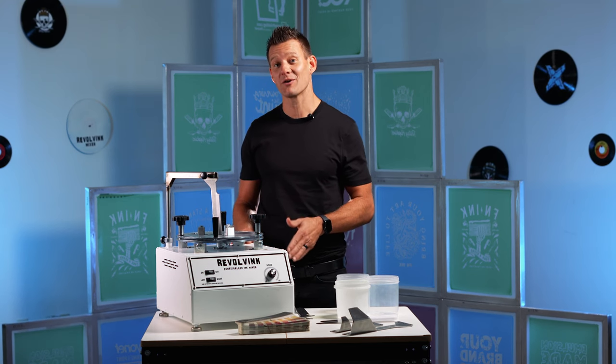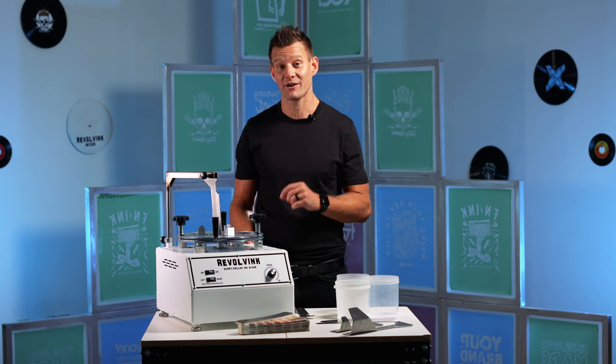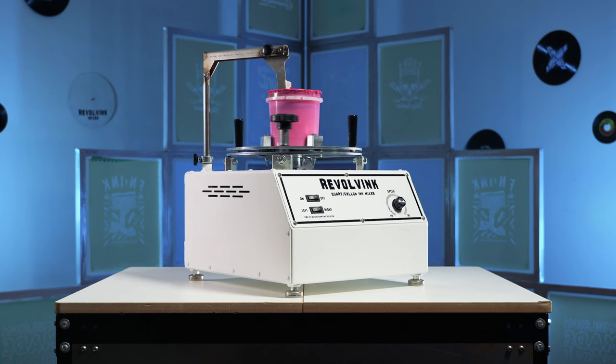Hey Ink Slingers, I'm really excited to be here and show you Ryaneth's newest innovation in manufacturing technology. It's the Revolve Ink Mixer, a true rock star in ink mixing and modulation.